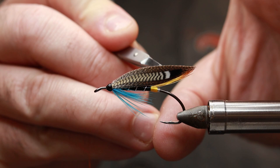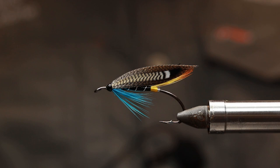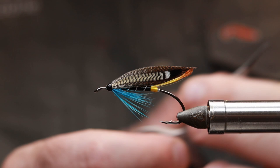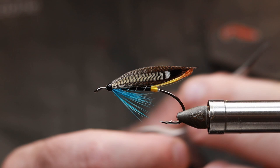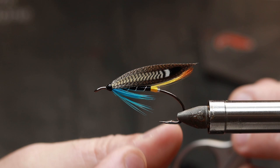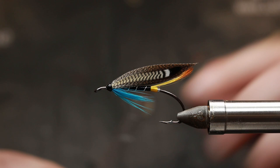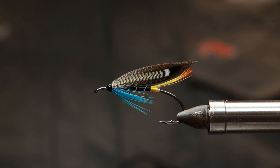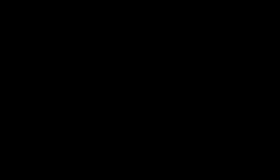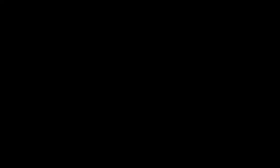Yeah, that looks good — happy with that. I hope you liked that and picked up a few tips. With bronze mallard I think it's better if you learn not to fight with it and just take your time — practice, practice, practice, and it then becomes second nature. I'm very happy with that. Thank you for watching.